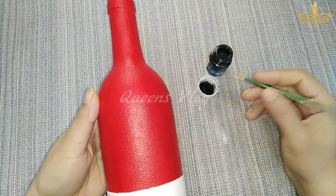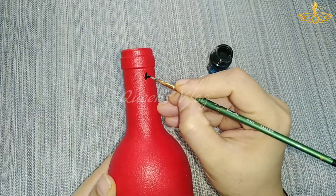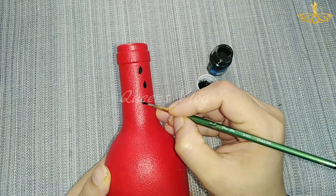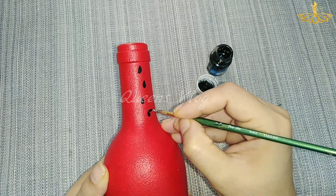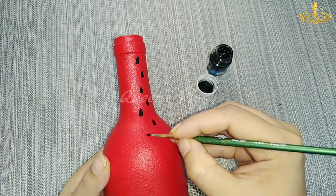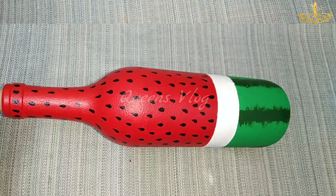Use black color on the bottom. Use water drops on the bottom. We are ready with the first bottle.